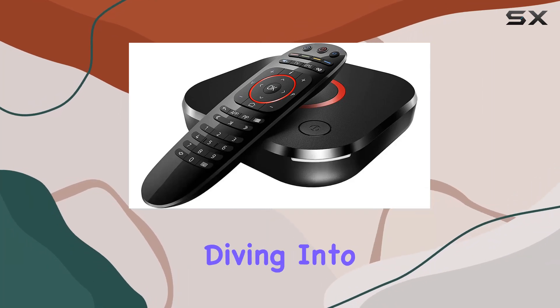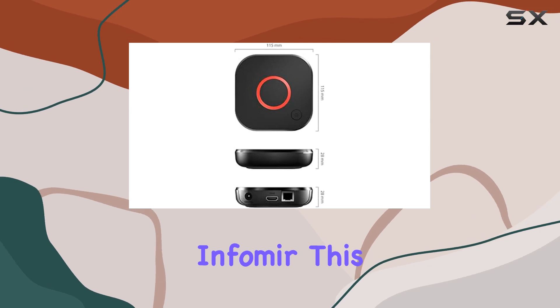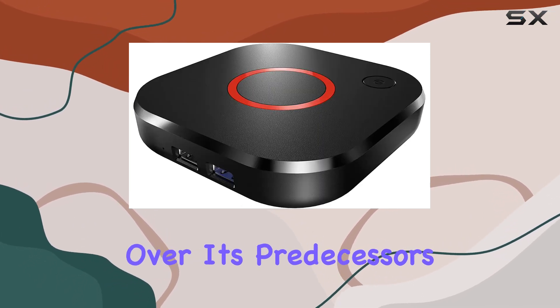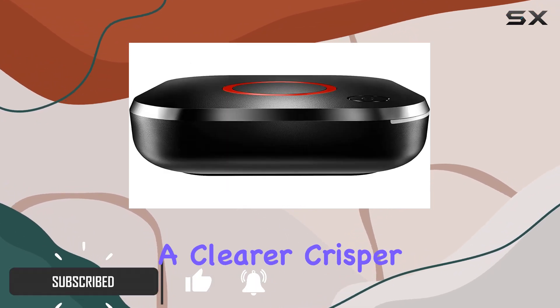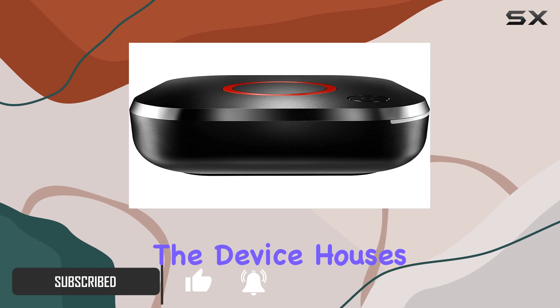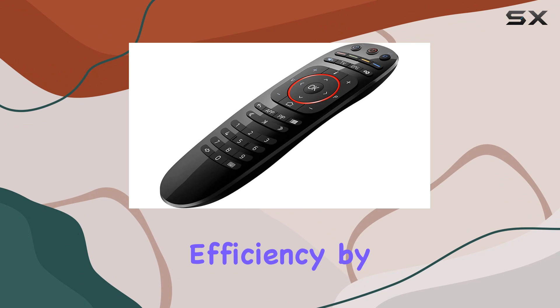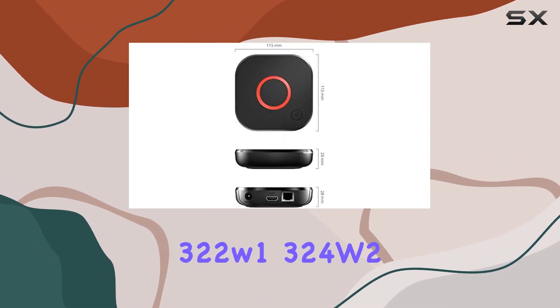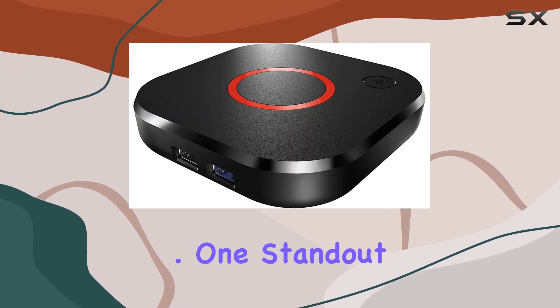Hey everyone, today we're diving into the MAG 524W3 IPTV box from Infomir. This latest model boasts some impressive upgrades over its predecessors. With 4K and HEVC support, it promises a clearer, crisper viewing experience. The device houses an Amlogic S905X2 chipset, ramping up speed and efficiency by 25% compared to the older 322W1, 324W2, and 424W3 models.